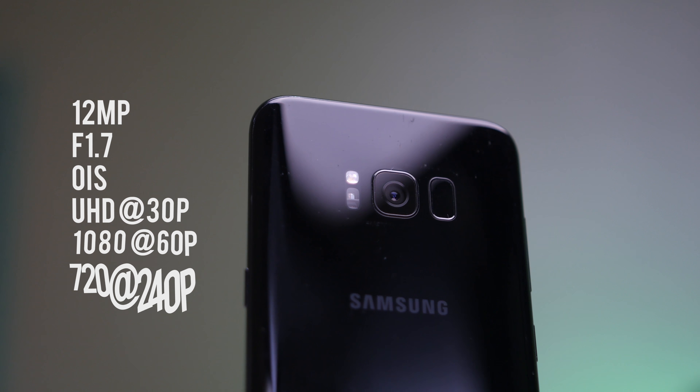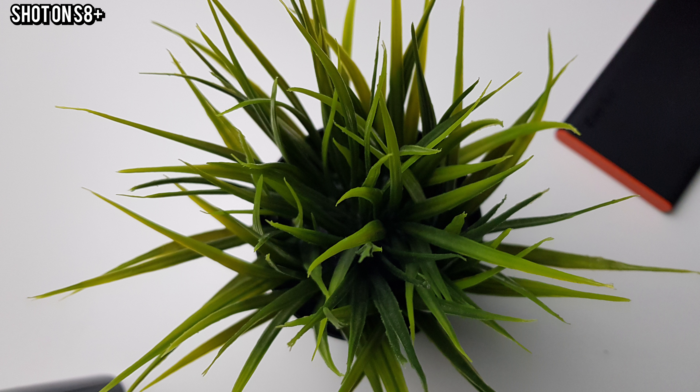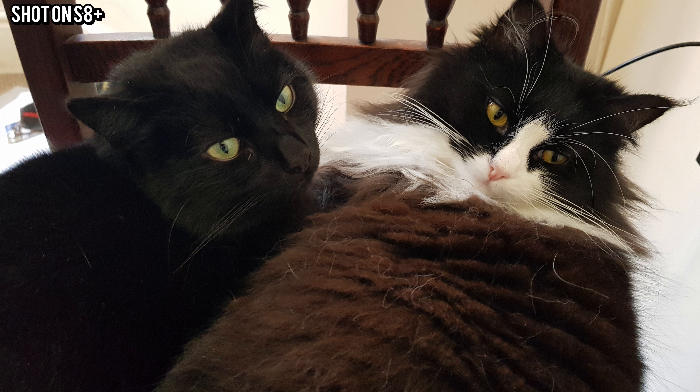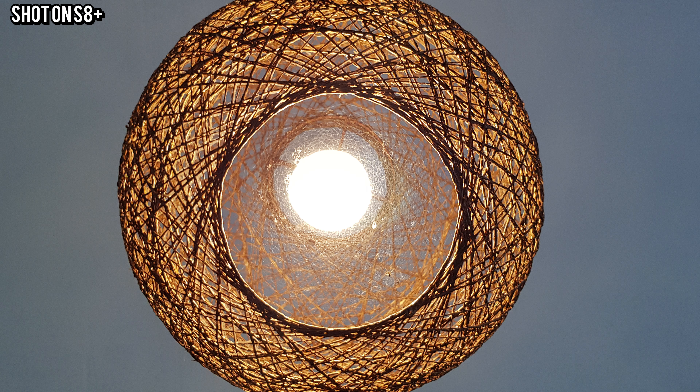The 12-megapixel camera sitting next to the fingerprint scanner is good — not amazing, not bad, just good. It's derivative of the S7's camera, which was already stunning. The software is just as good, but it doesn't have the computational photography of the Pixel 2, the dual cameras of the Note 8, or a high-resolution sensor. It's a 12-megapixel sensor with f/1.7 glass, and it just works.